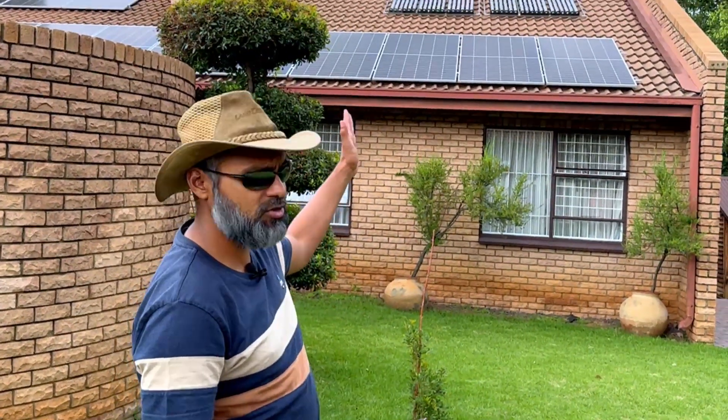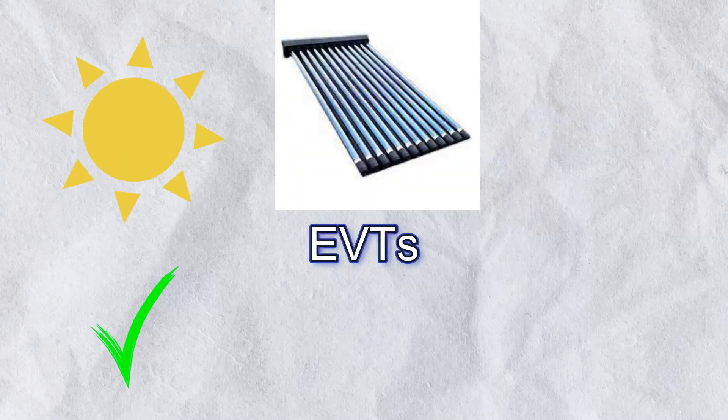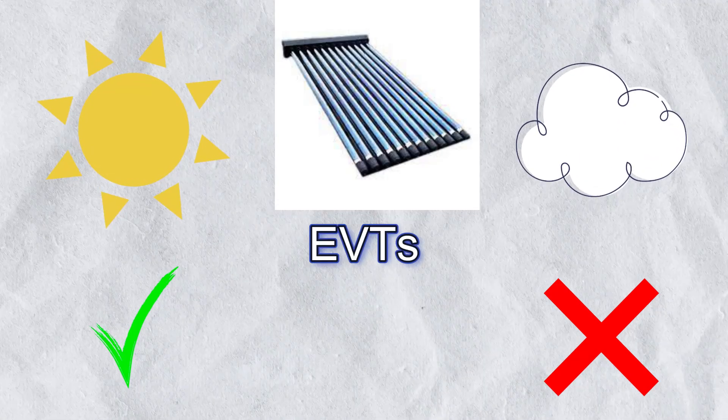The geyser, or water heater, has a 4 kilowatt element, so we decided not to put that onto the inverter. Besides, we are using an evacuated tube system to heat the water. But on a day like today, which is almost completely cloudy, those EVTs are not going to work. As long as we have electricity from the utility, we can heat that water. In a forthcoming video we'll show what we've done to compensate for days like this.